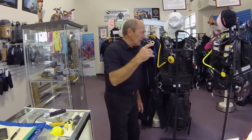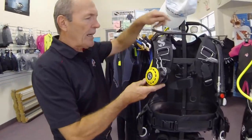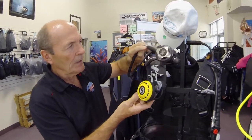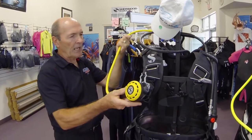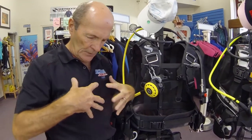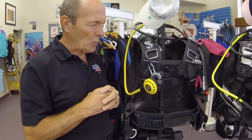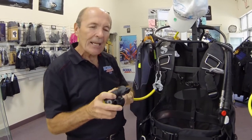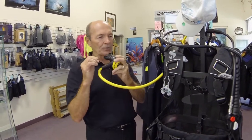Here we are in the pro shop looking at some of our scuba sets on display. I wanted to show you how these safe seconds — these octopuses I described earlier — are actually deployed in action. Take a look at this first one, which is a pretty typical standard safe second. You can see it's almost exactly the same as a standard second stage, painted yellow on a rubber yellow hose, fastened with a clip onto the buoyancy compensator, hanging in the middle of your chest so your buddy can find it quickly. He can just swim over, grab it, yank hard, it comes out, he puts it in his mouth, and off he goes — nice long hose.